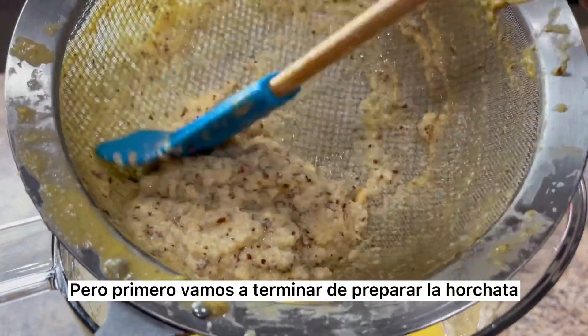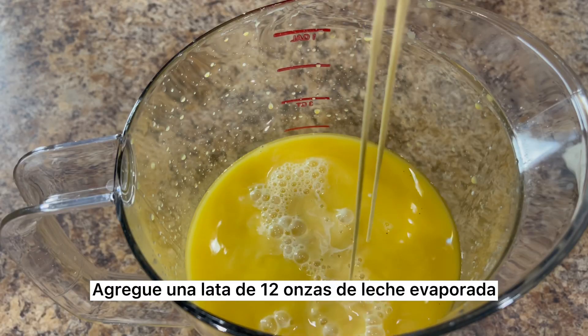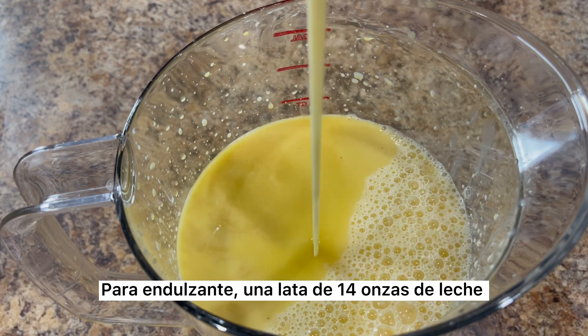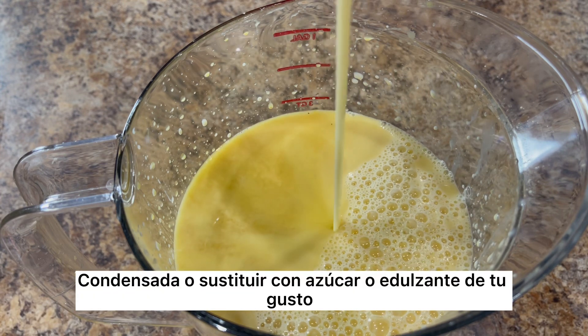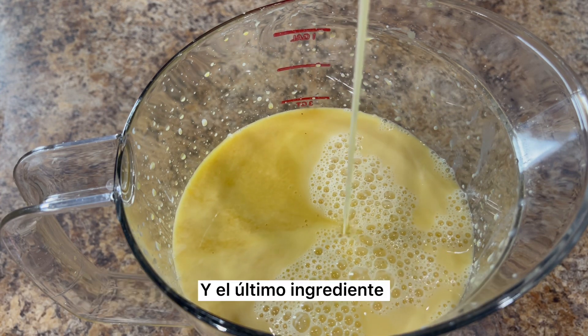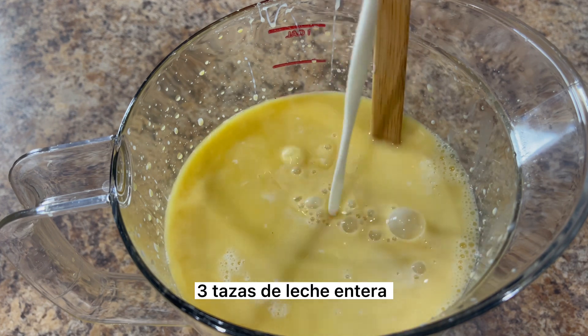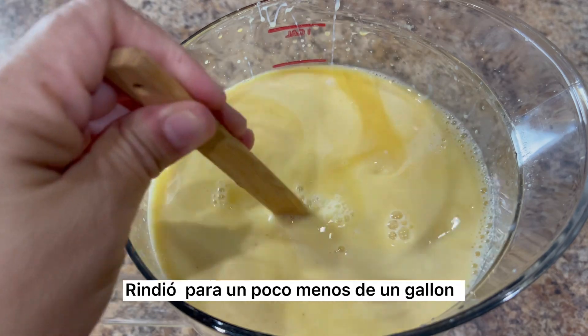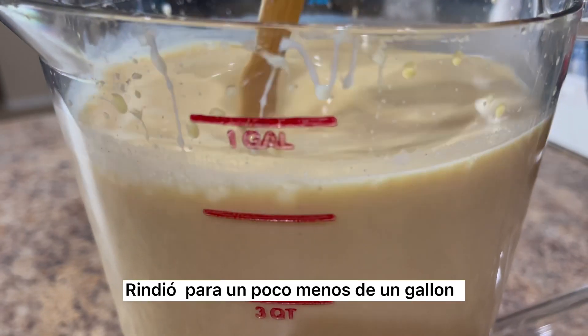But first, we're going to finish preparing the horchata. Add one 12-ounce can of evaporated milk. For sweetener, I'm going to add one 14-ounce can of condensed milk — you can also add sugar or a sweetener of your choice. The last ingredient is three cups of whole milk. Mix until everything is well incorporated. With the amount of ingredients we used, we made almost one gallon of horchata.